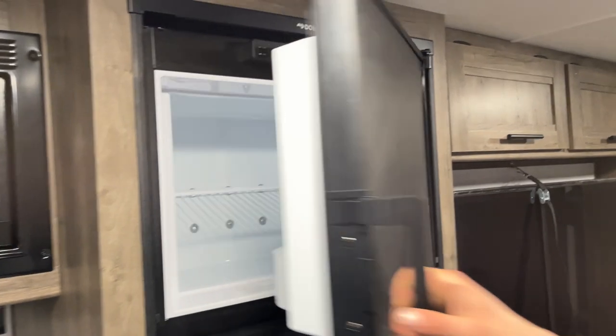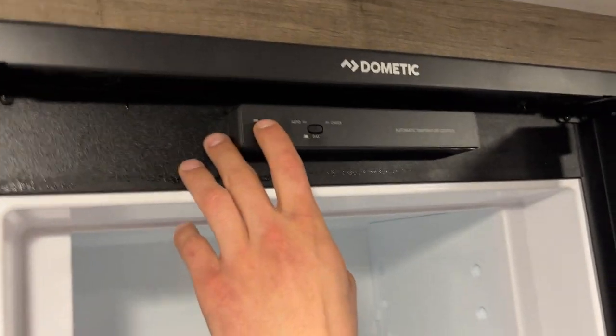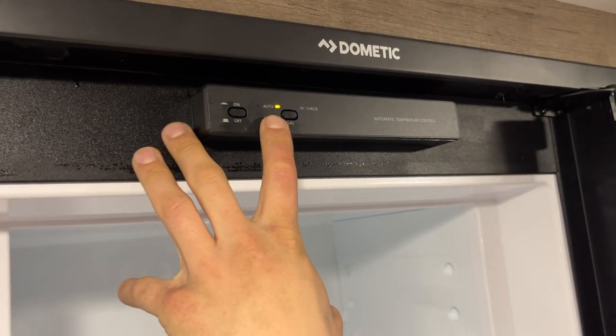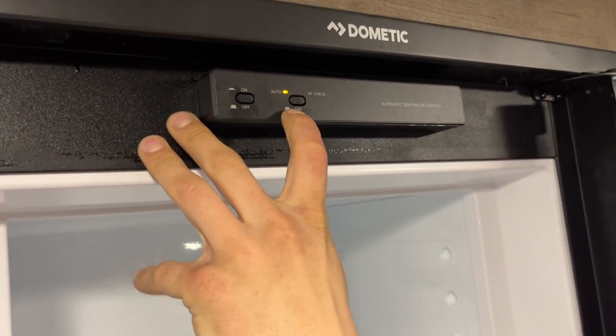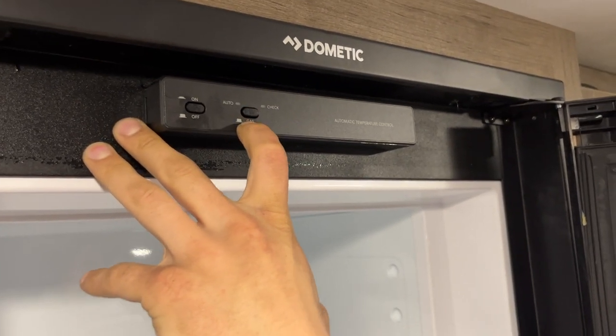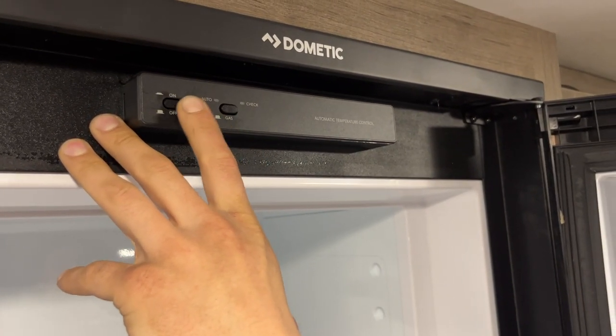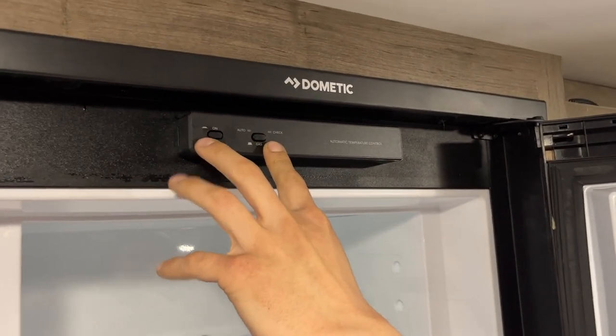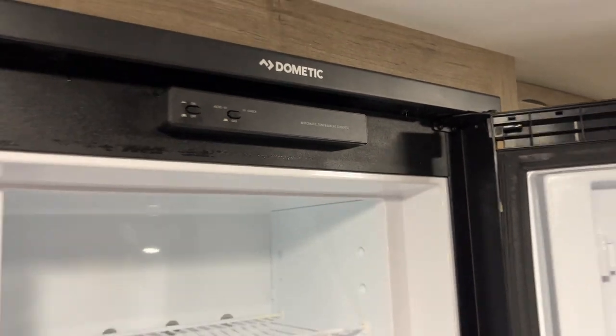The fridge is beside it. Open the freezer up top and you'll see the power button on the left. Turn it on and it comes to auto — auto first looks for AC power, and if AC power is removed it'll automatically flip over to gas. If you're dry camping and want it running just on gas, press that button out to flush and it'll fire up on gas only. If the check light comes on, it just means it hasn't fired up — turn it off and back on to reset it.